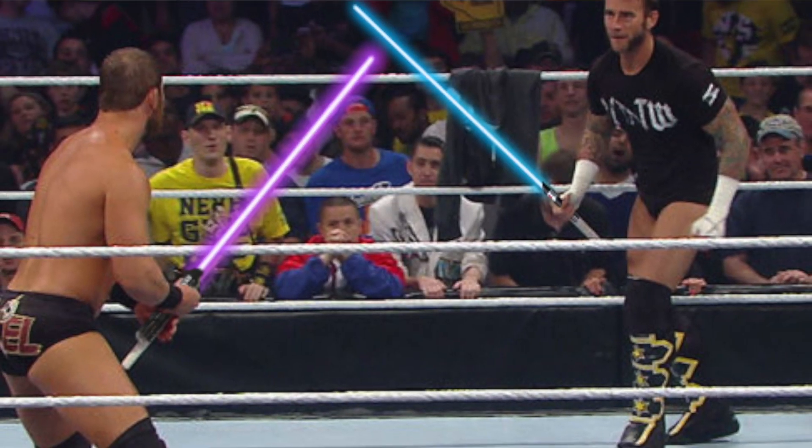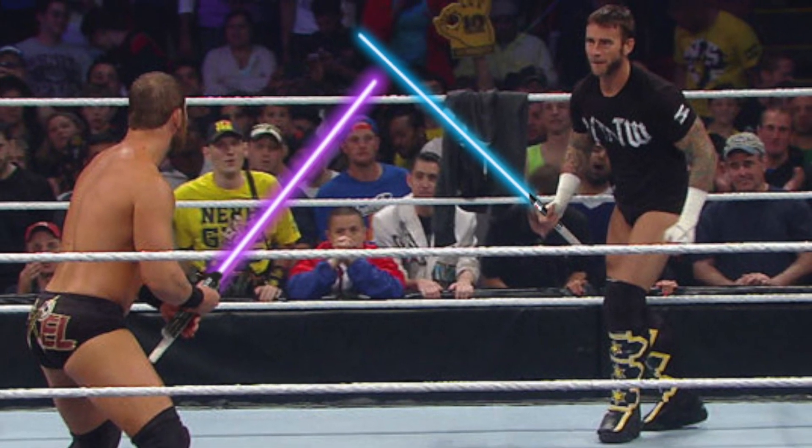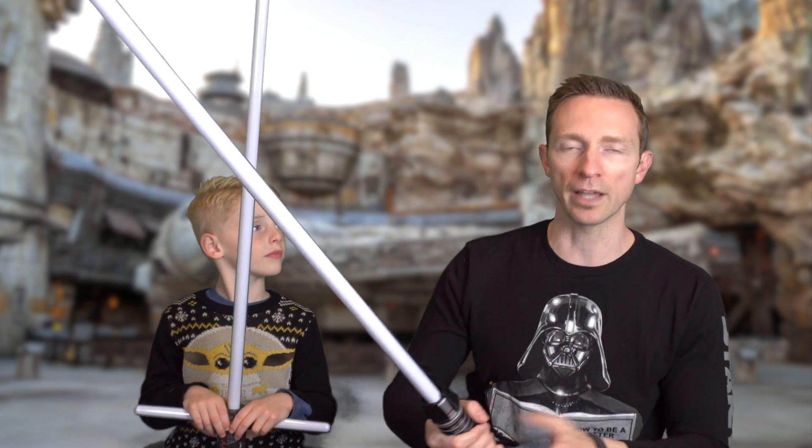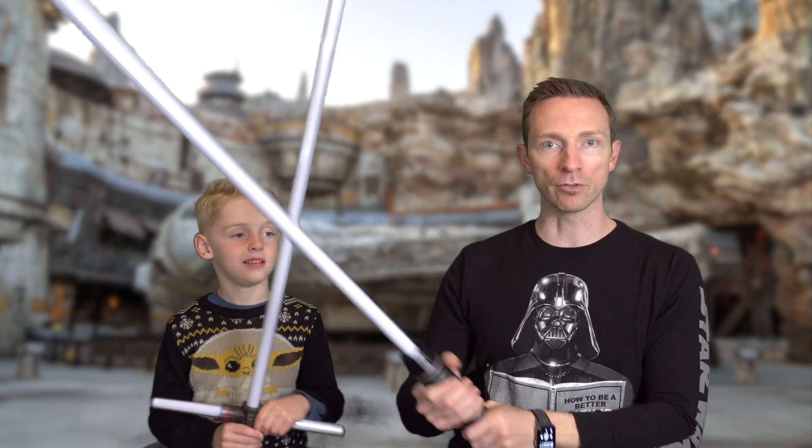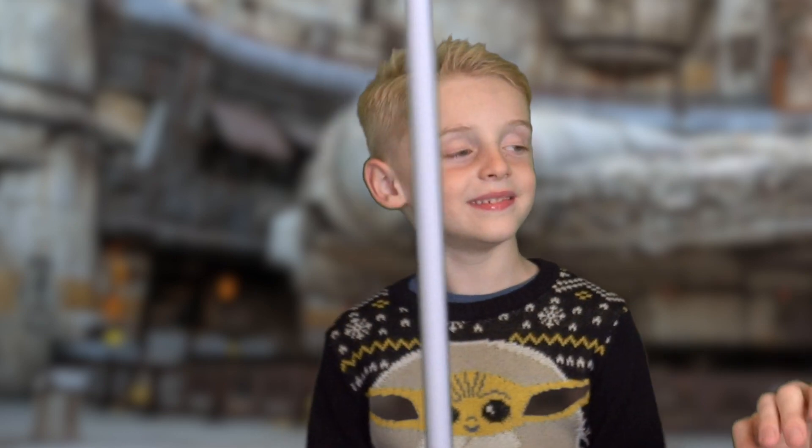You don't want two WWE wrestlers trying to kill each other with these things, but they're made for a little bit of tap-tap-tapping. So let's just set the standard for dueling here.